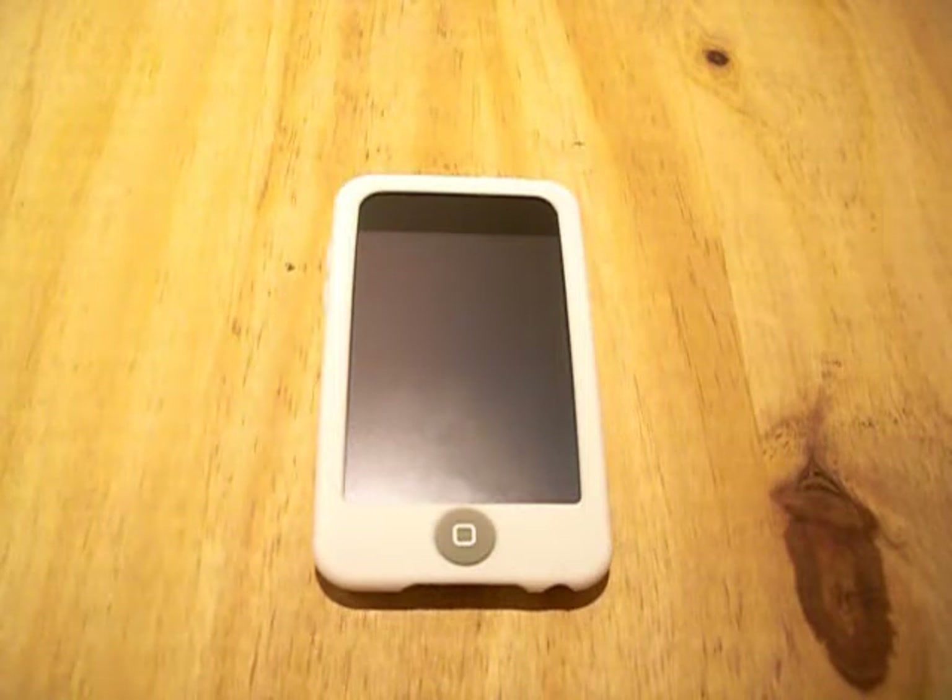But overall, it's a great simple silicone case, going to give you great everyday protection and it looks great as well.